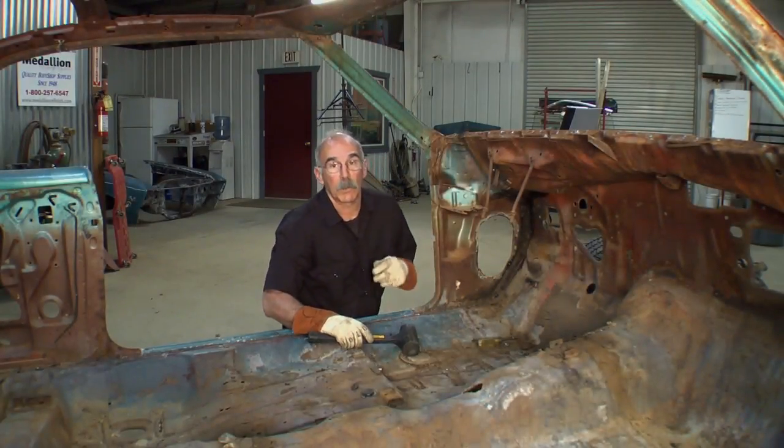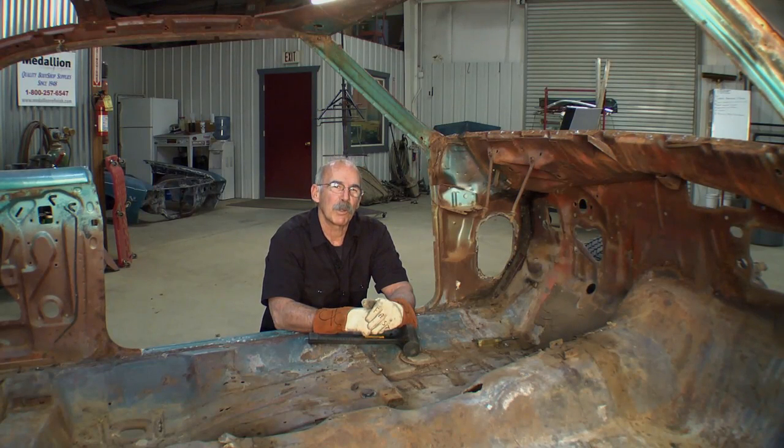If you've ever fought with one of those before, I bet you said words your mama didn't let you say in school.